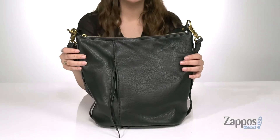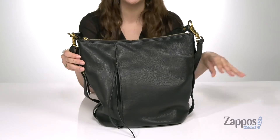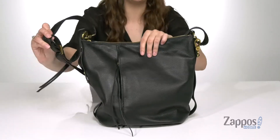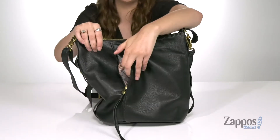I'm Abigail from Zappos.com and this is Torrin from Hobo. This Hobo style bag is crafted with a soft leather exterior and it's available in a couple of different colorways to choose from. It features a top carrying handle as well as a detachable and adjustable crossbody strap.